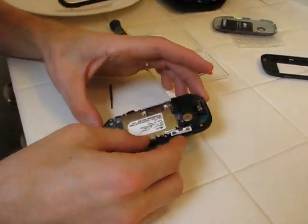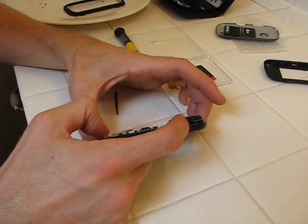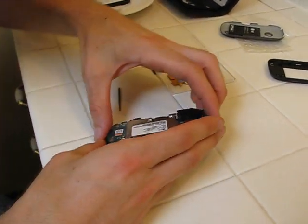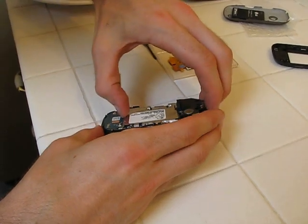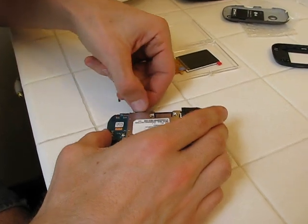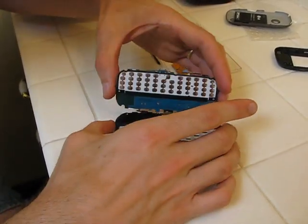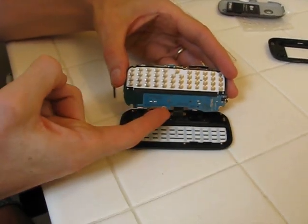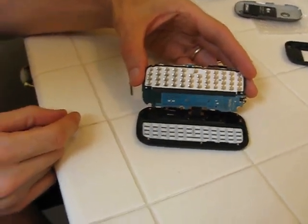I can't remember if there's anything about the screen you have to be careful of. This is the volume control and the phone button — they're going to kind of fall out, and if they're glued in place, you might have to pull it off to take it out. This is the ribbon cable that connects to the display.